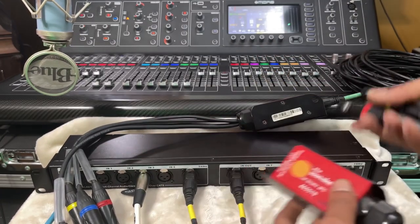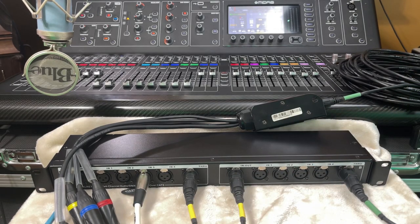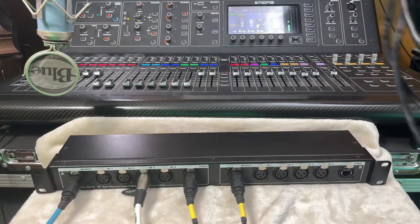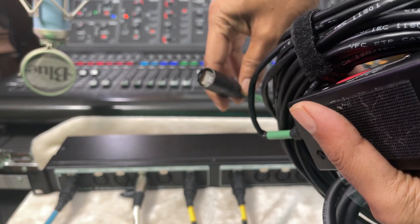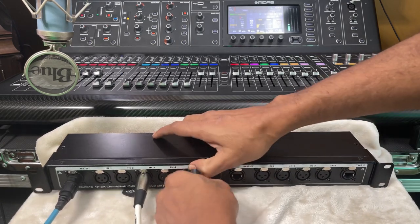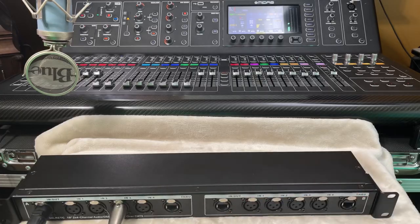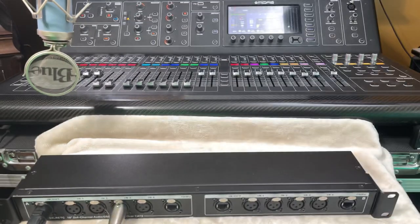You could pop another one of these in and get a broadcast split from this end - the options are endless. So that's your final sub-snake. This is a disconnect, it becomes a four-channel disconnect, easy as that. This is a 50-foot, four-channel cable.